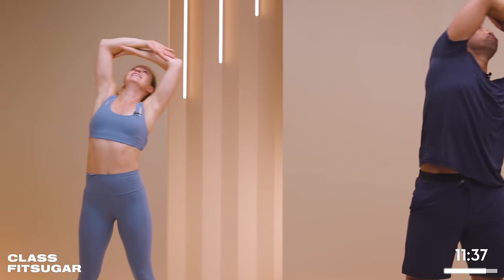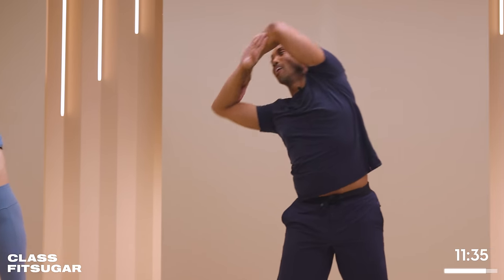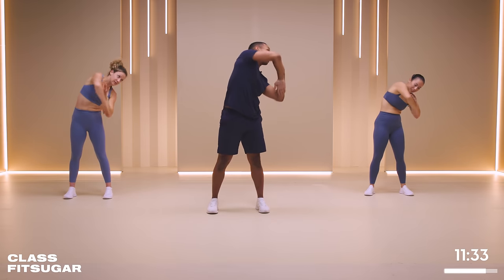Let's just inhale at the top. I love it. Yeah, when you breathe.